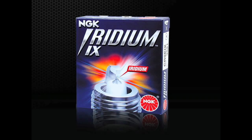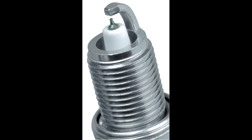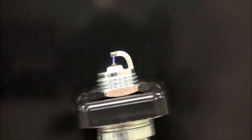Iridium IX spark plugs are an aftermarket option best suited for vehicles which came originally equipped with nickel alloy or single precious metal spark plugs. Iridium IX plugs feature a special fine wire iridium center electrode and taper cut ground electrode for maximum ignitability and performance. The idea behind fine wire spark plugs is to open up more area for flame expansion by reducing the mass of the center and ground electrodes.